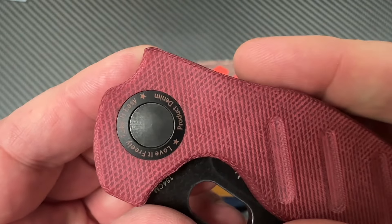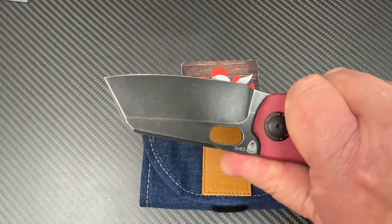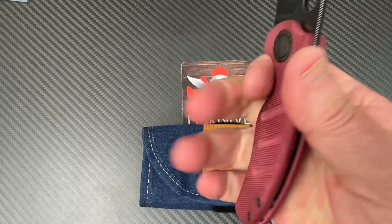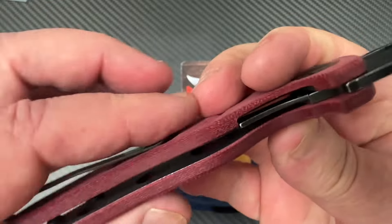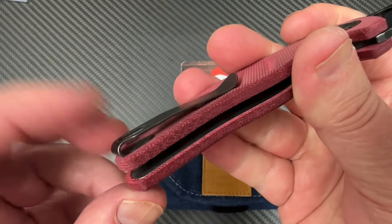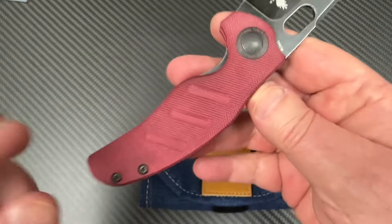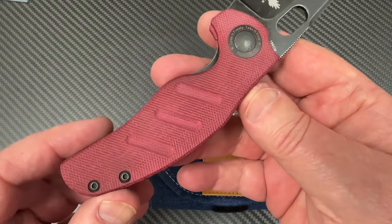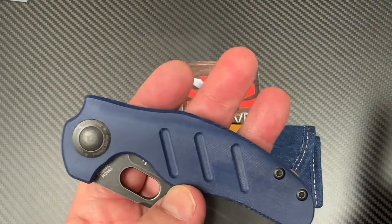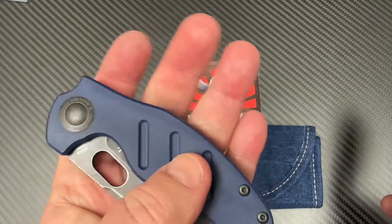The Sheepdog — I like it. It's easy to carry, the ergos are great. This thing has been in the XL and the mini. The mini has had fat carbon fiber, micarta, carbon fiber, G10, a flipper tab, a detachable flipper tab — just so much. It's been in 4V, 3V, 20CV, different steels. It's a really popular knife.